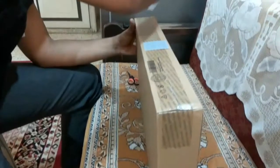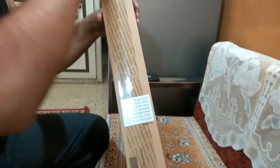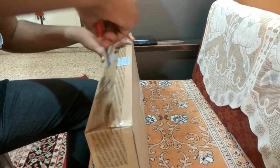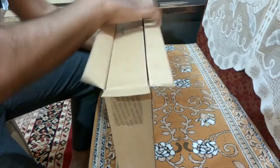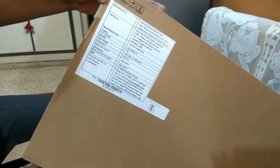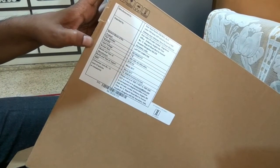Let's start opening from here. It seems the product box is already open. Inside there's one more box. You can see the specifications — Aspire ES-15, Midnight Black Edition. The MRP on the product is ₹28,499 and manufacturing was done in March 2017.